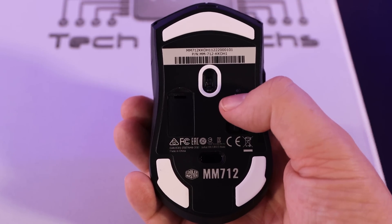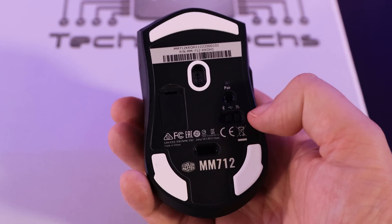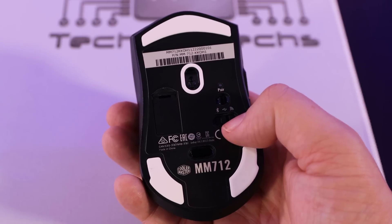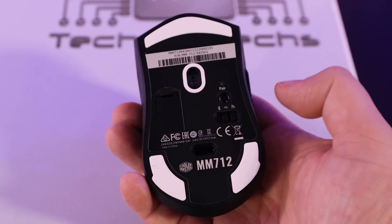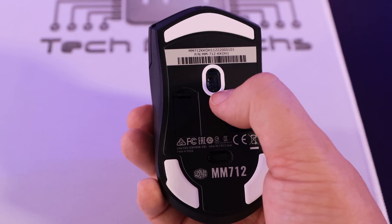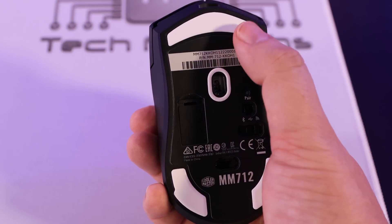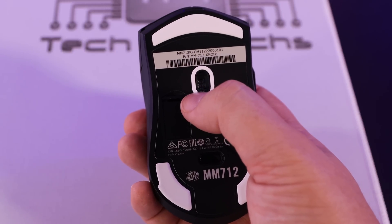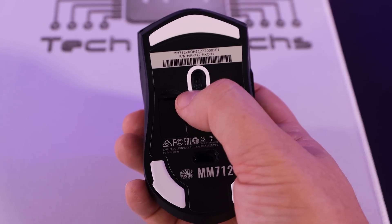Also on the bottom there's a pair button for Bluetooth pairing and a three-way switch to change between Bluetooth, 2.4GHz wireless (using the wireless adapter hidden under a cover), or wired cable mode. The sensor is on the bottom too, and it appears to have a ring made of the same PTFE material as the glide feet, which should help it glide smoothly without catching on surface bumps.